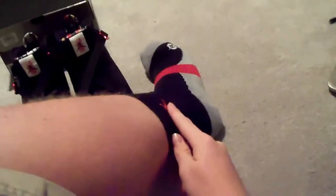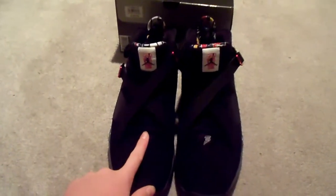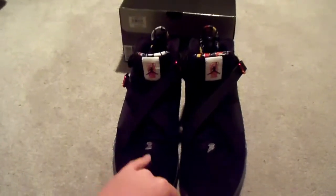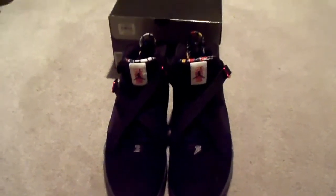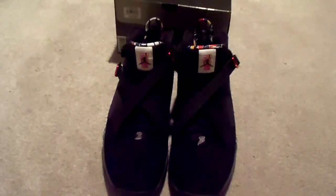I wore them today with these True Crew Jordan socks, which actually go pretty well with them. Elites look good too. Thanks for watching — rate, comment, subscribe. Go pick yourself up a pair; they're not that popular yet but they have a really tight design. I love them, so recommend them to your friends. Peace.